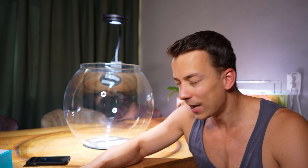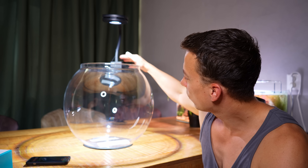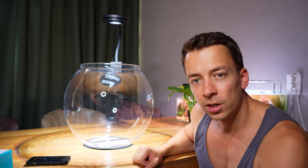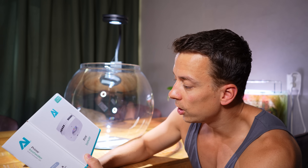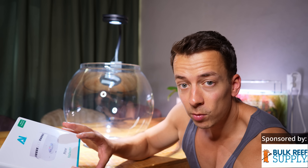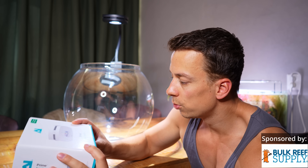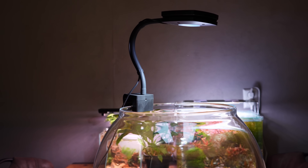We have light now. Don't pay attention to the setup — this is just temporary because I don't feel comfortable clamping it on the edge of the glass since the glass is quite thin, so I'm going to find a different solution. But the light itself is very nice: we have the Prime Freshwater from Aqua Illumination. Full transparency — this light was sponsored, I got it from the guys at Bogue Resupply, shout out to them. I've heard very good things about these lights and I'm very curious to test them out.